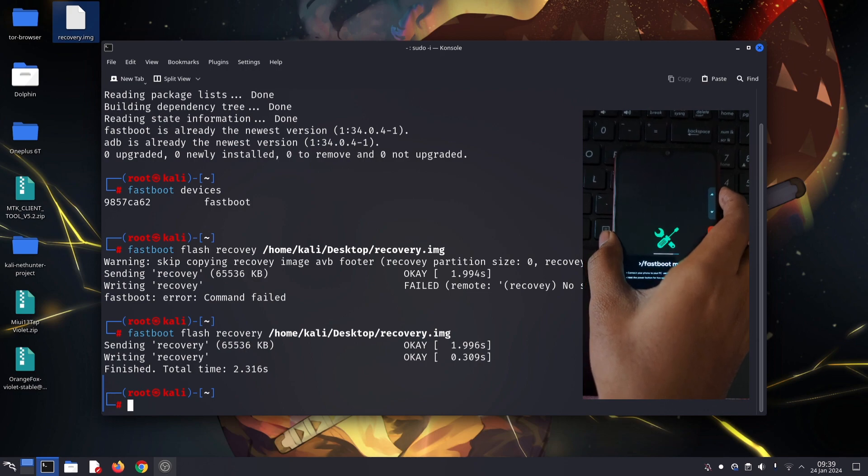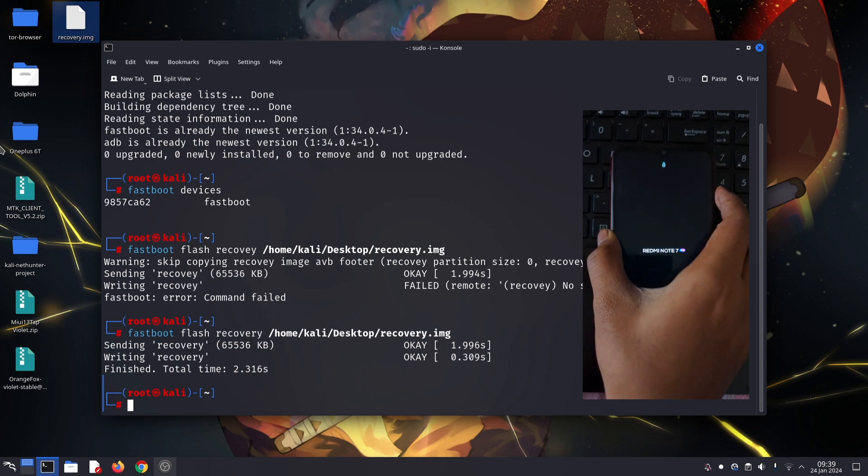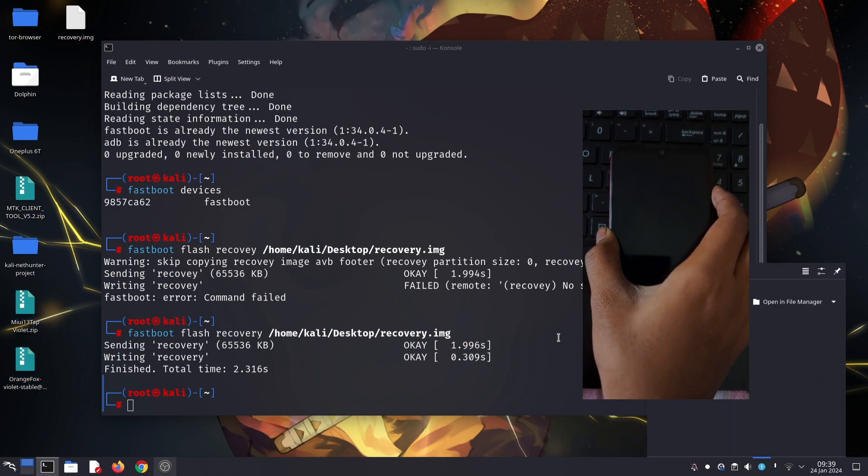And if everything goes well, you'll see a success message on your computer. Now disconnect your phone and hold down the volume up and power buttons together to boot into the newly flashed Dynamic Orange Fox recovery.